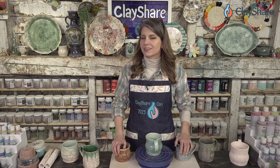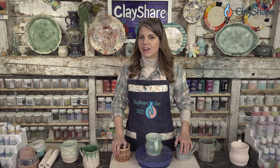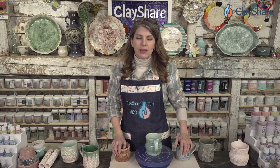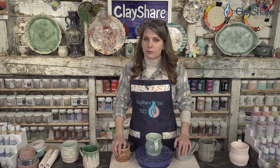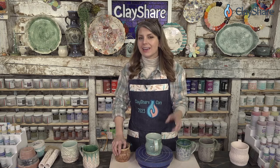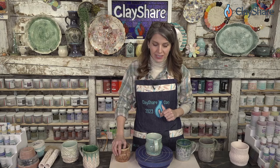I do have quite a few mug-making classes up on Clay Share. If you haven't gone and downloaded the Clay Share app yet, what are you waiting for? Go do that — it's in your app store. We have a bunch of free content, but we have hundreds of full-length classes for our premium members. We do two private broadcasts each week and then this live one each week that's public for everybody.